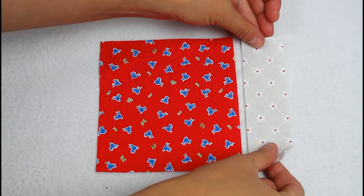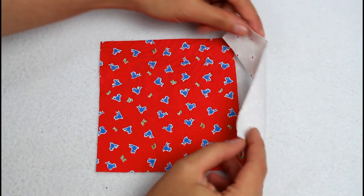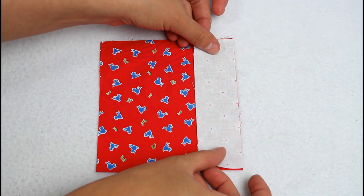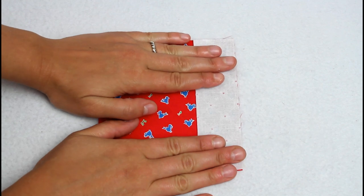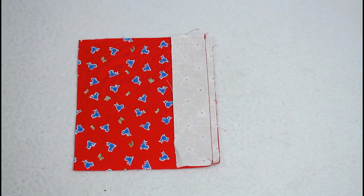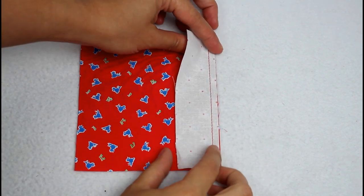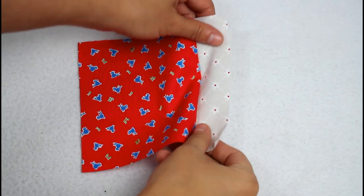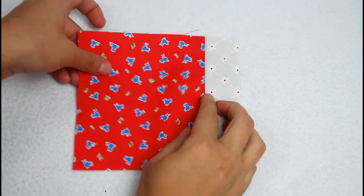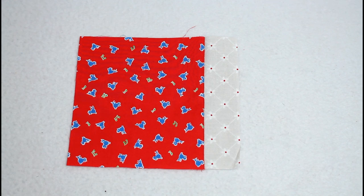We're going to start by piecing the outside of the needle book. Lay the narrow spine piece next to one of the larger pieces, then flip the narrow piece over so it's right sides together. Sew along the edge with a quarter inch seam allowance to attach, back stitching at the beginning and end of each seam. Open the piece up and press it with your iron so the seam allowance on the back side is pointing toward the larger piece of fabric.